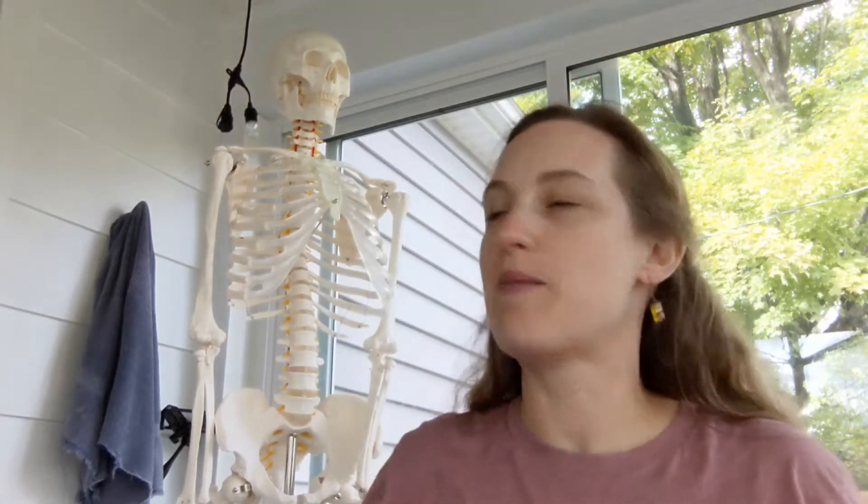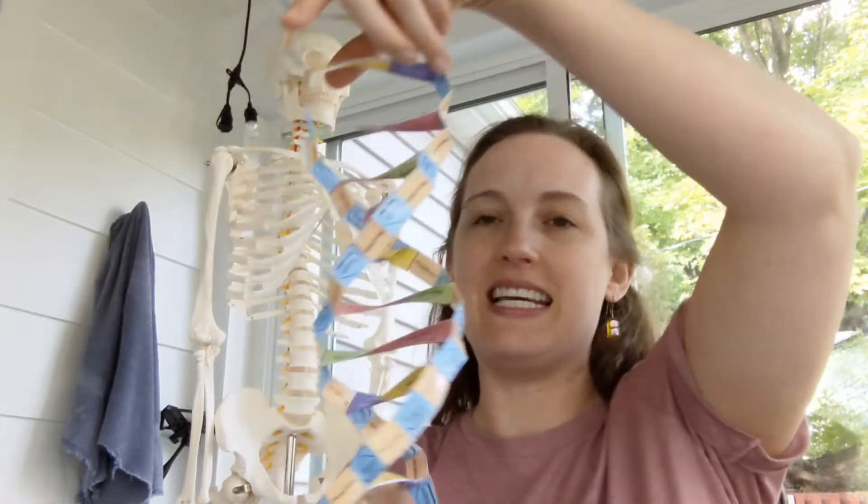Hey guys, I'm Heidi Hissrich. I'm here today with my teaching buddy Lucy, who just likes to join me for my lessons, and today I'm going to show you how to make origami DNA.